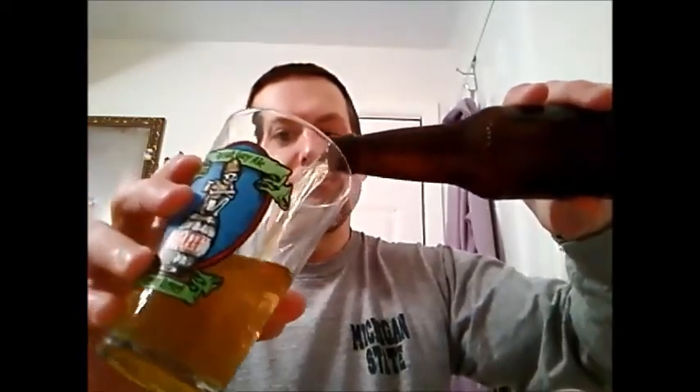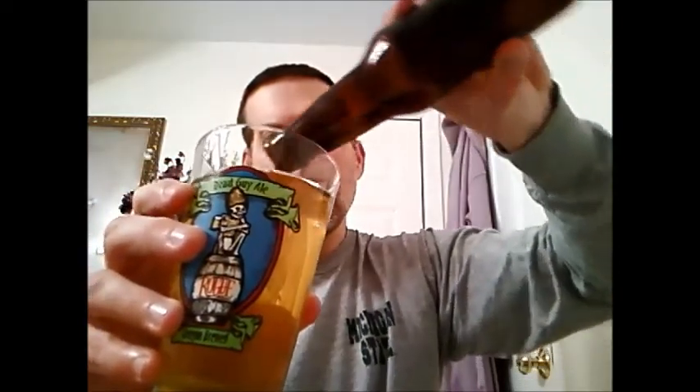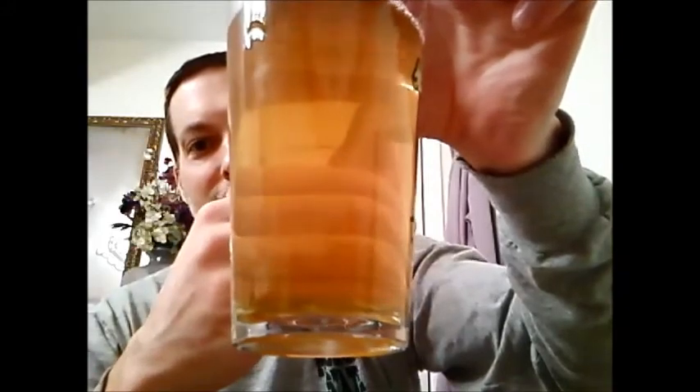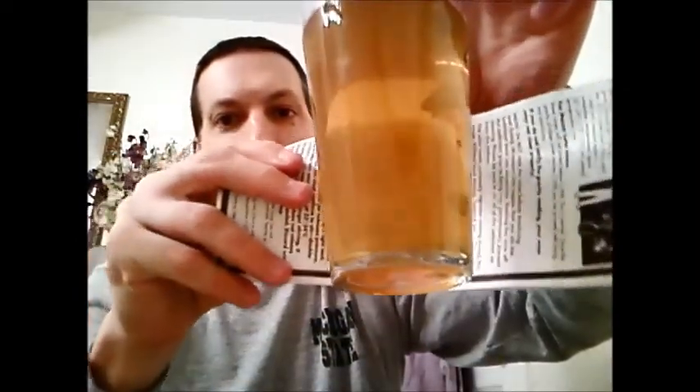I kind of hear a little hiss to it, so it's probably not too carbonated, but let's give this a little pour. Man, oh man, look how clear that is. I actually have some paper here — I mean, this is just crazy clear.